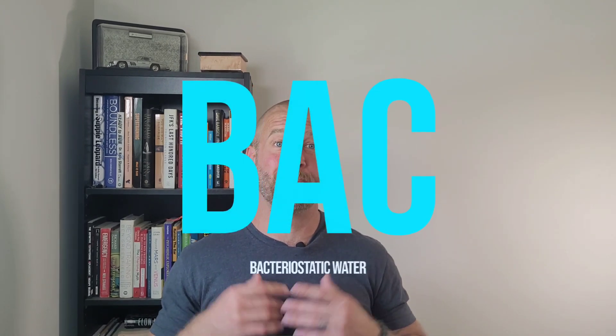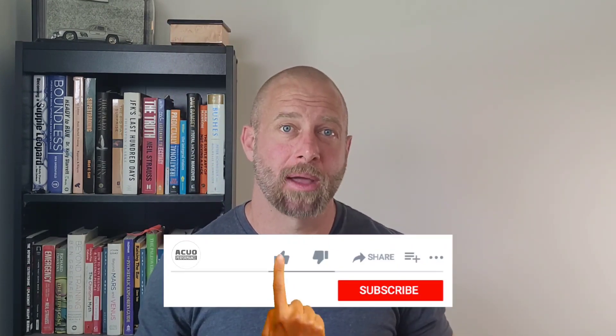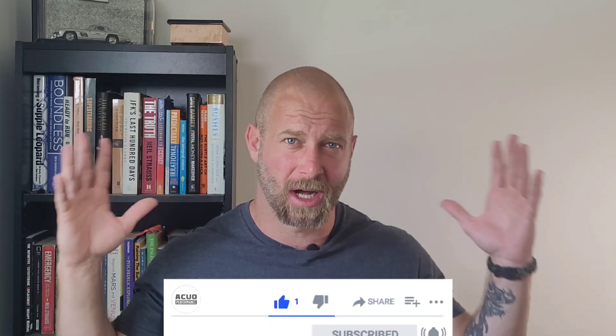Tyler with Akuo Performance, here today to talk about BAC water, or Bacteriostatic water. But before we get started, like, subscribe, comment, follow — all of the above. So, getting into it.